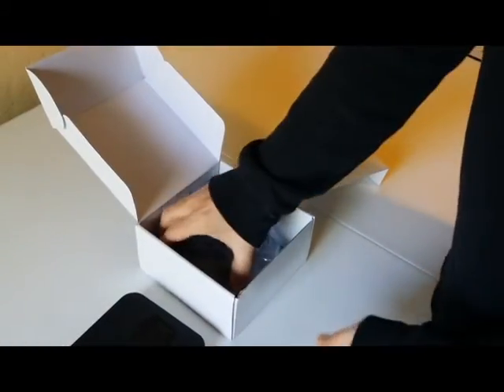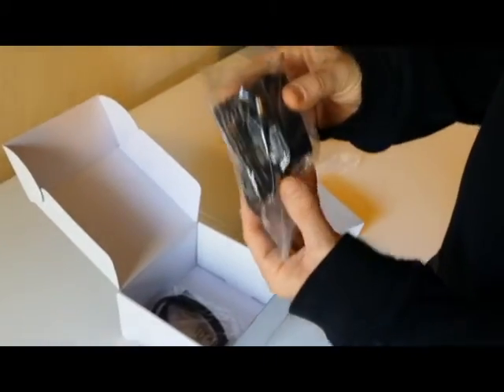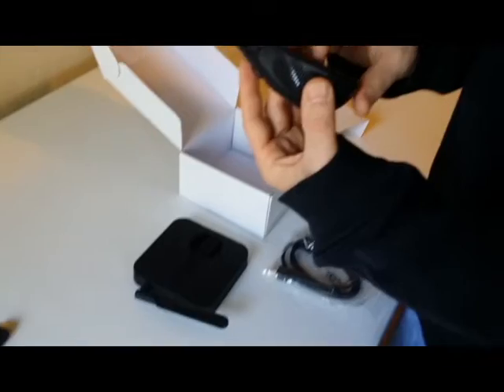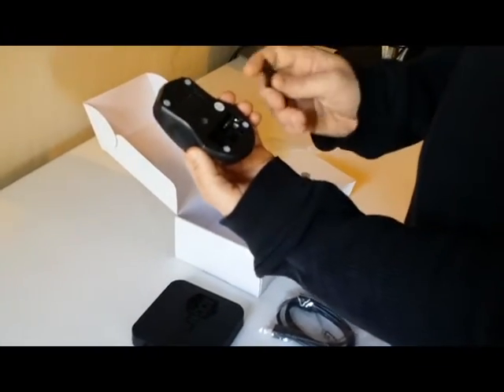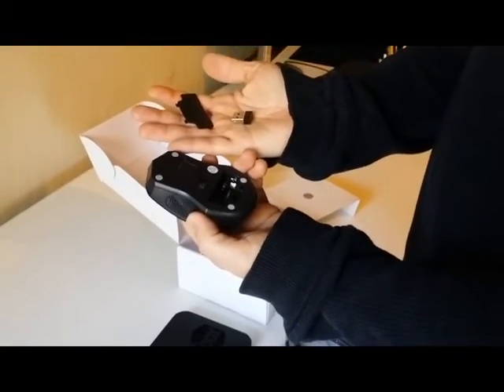Below that you have your USB mouse, the power supply, and the HDMI cable that's included. The first thing you want to do is take out your mouse, open up the back battery compartment, turn it over, and then the USB will simply fall out.